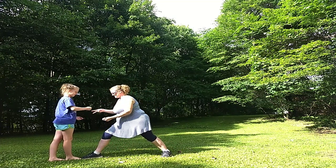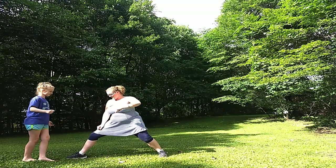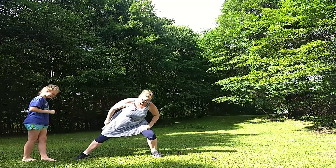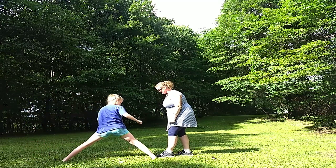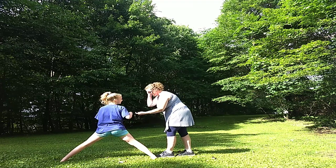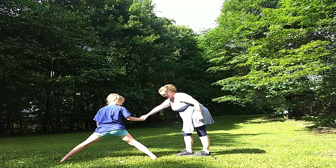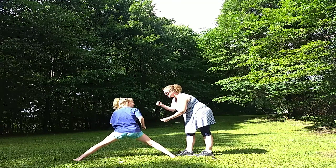Rock, paper, scissors, shoot. Do it again. Rock, paper, scissors, shoot. Paper covers rock. Now I go all the way back here, and she's got to try to do it — if she touches the ground, she loses. Ready? Rock, paper, scissors, shoot. Slide that foot out. Keep sliding it. If you touch the ground, you'll lose.